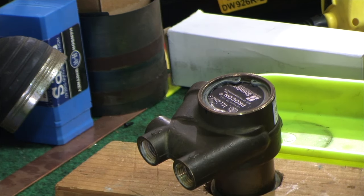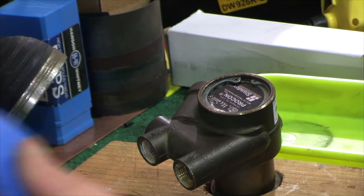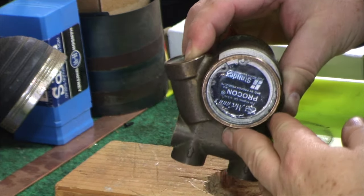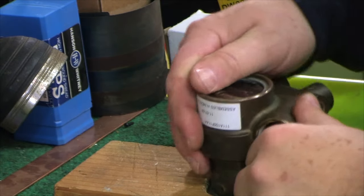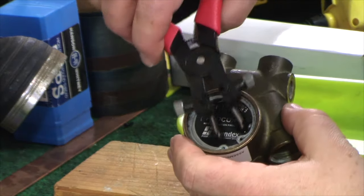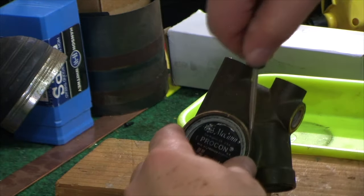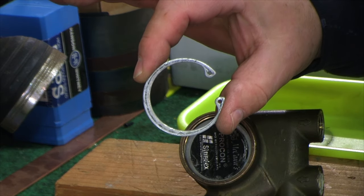I got the camera sorted out — hanging off the edge of a toolbox drawer with some blue tape. First thing is we're going to get rid of this large outer C-clip. You could probably get it out with some fine needle-nose pliers or clip pliers. I'll just use a little screwdriver to carefully pry that out.